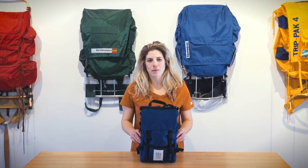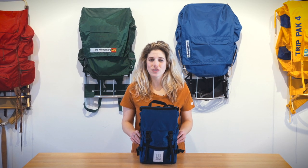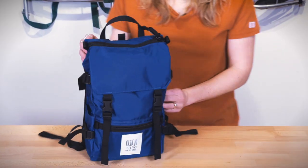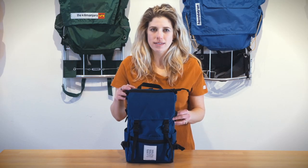This is the Rover Pack Mini by Topo Designs. It has all your favorite features of the Rover Pack in a smaller versatile size that's great for errands around town or during the days at your favorite festival. The bag is made of a 420 denier nylon pack cloth liner that's water-resistant.